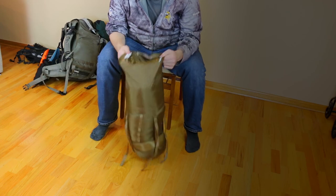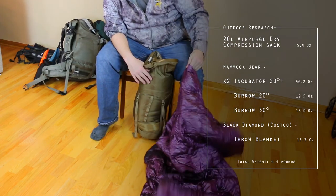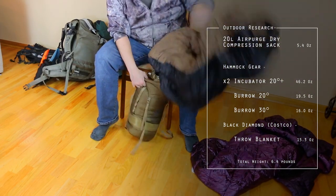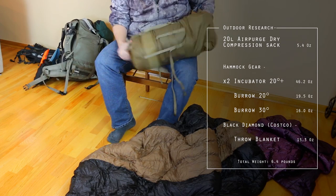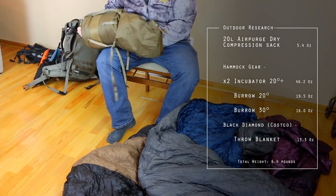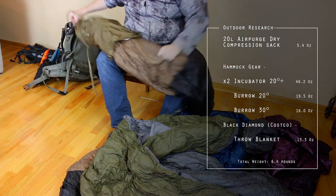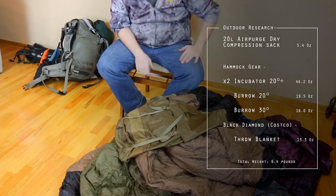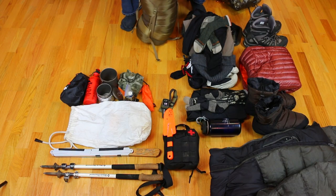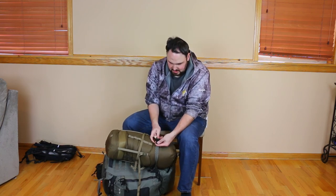Next is an Outdoor Research compression dry bag. What's in here is two top quilts — a 30-degree and a 20-degree top quilt — and then two under quilts, both 20-degree with a little bit of overstuff so they get you down to about 15 degrees on their own. I'm going to be stacking both of those. I also have a Costco down throw blanket that I put where needed, like at my feet or around my head if I get too cold there. This compression sack smooshes everything down and I normally put it on the outside of my pack when I hike, keeping all the down dry.